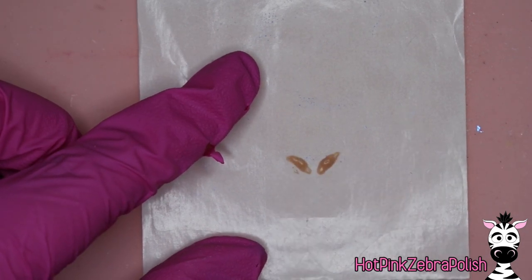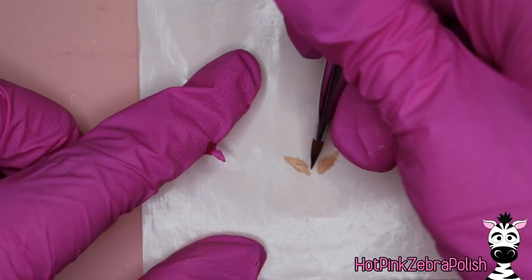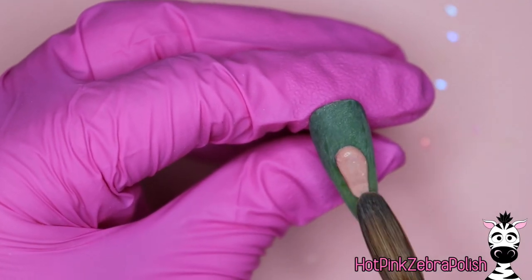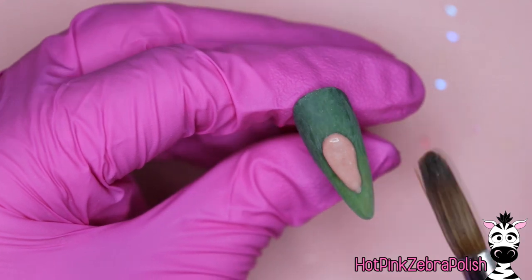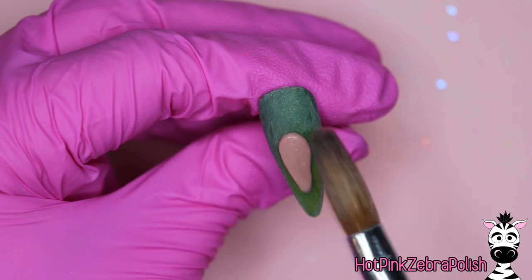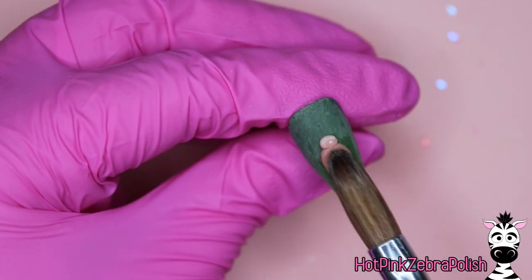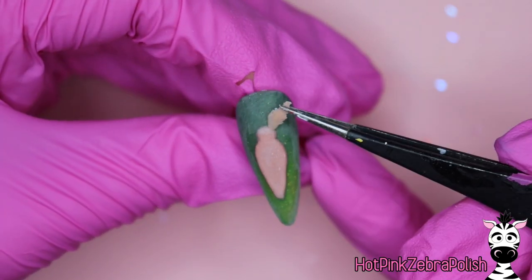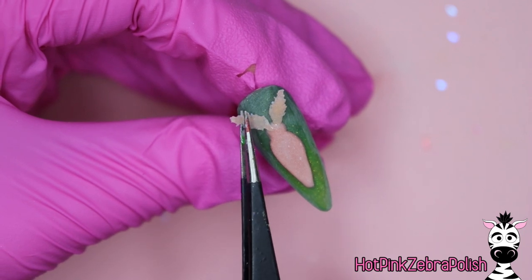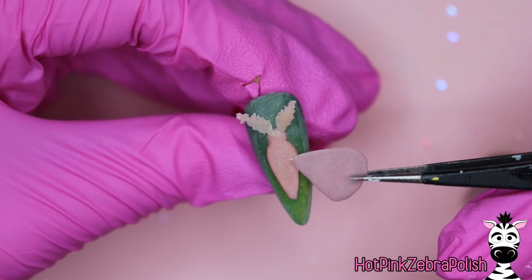Once you're done with the wings, we're going to sculpt the antenna. With a different tan or brown color, make a little shape and feather out the edges — moths have very fluffy antenna. Now to attach everything, we're going to sculpt a base for the body in the middle of the nail. Don't make it too thick, because as you're securing the wings you'll need to add more acrylic, and if you build it all the way up immediately it will end up too thick. Press the antenna into the head or set them on top with nail glue.